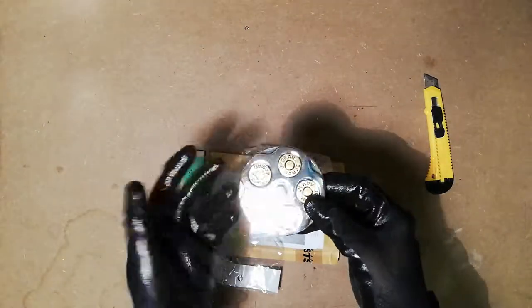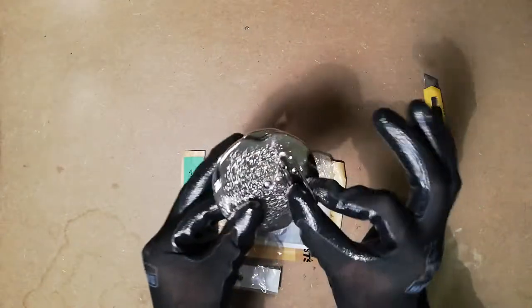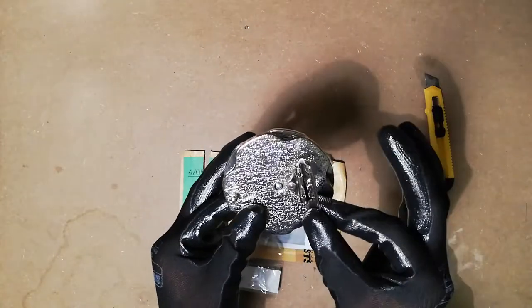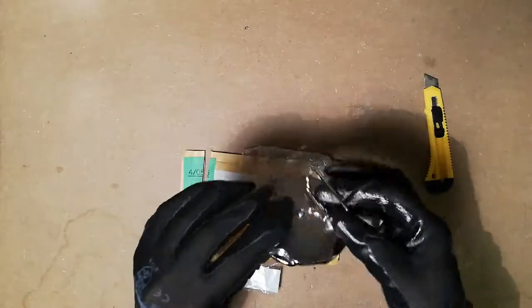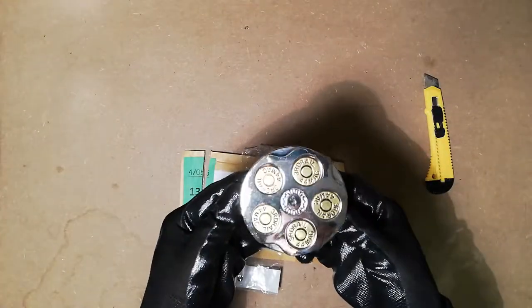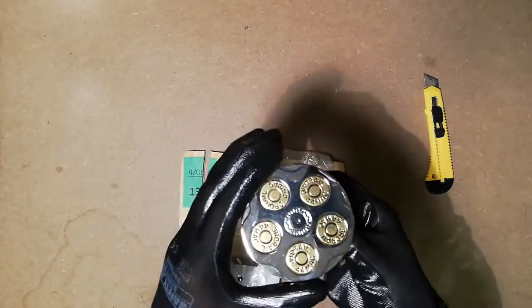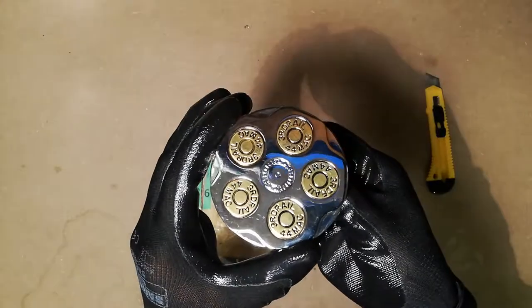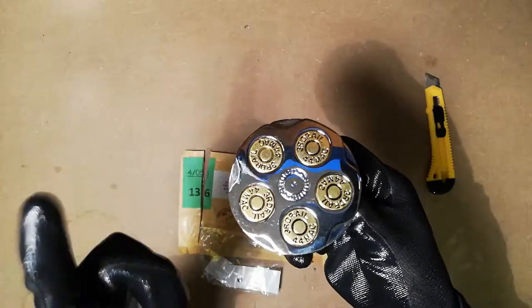Why a belt buckle, you may ask? Because I like belt buckles, especially the old-fashioned ones with a little latch system, so you can actually put it on one type of belt and swap on different kinds of buckles. This one is a revolver belt buckle. As you can see, it's a very cool thing — for cool factor I give it an 8 out of 10.